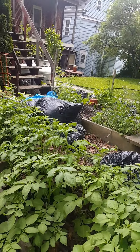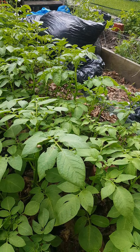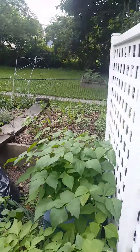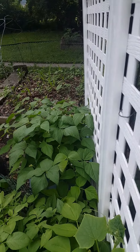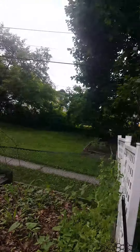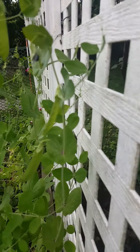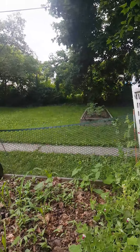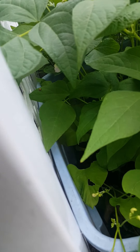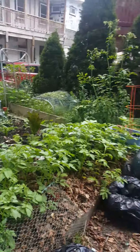The potatoes are doing very good. There's a potato beetle — I have to get rid of him. Our beans are just loaded with blooms. We've got peas growing, the corn is looking better, and a closer look at the beans shows flowers everywhere, so we're doing good.